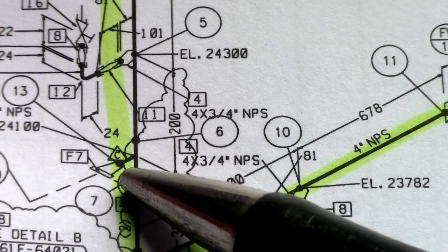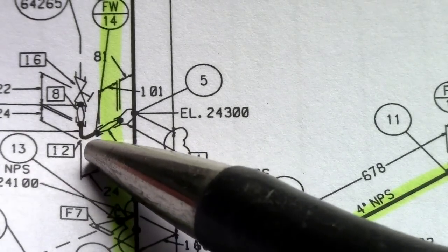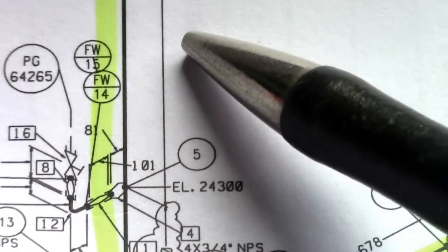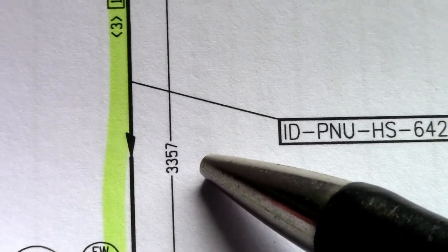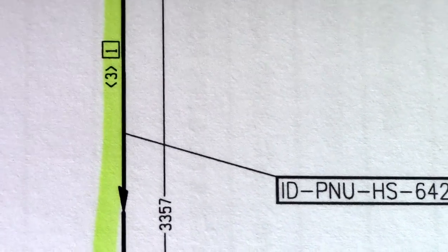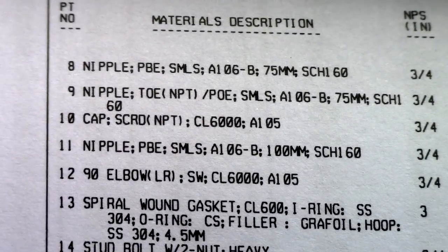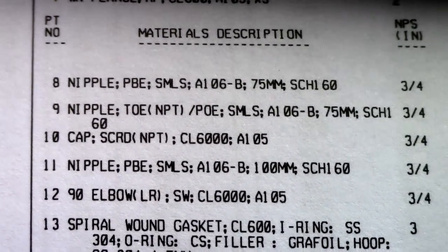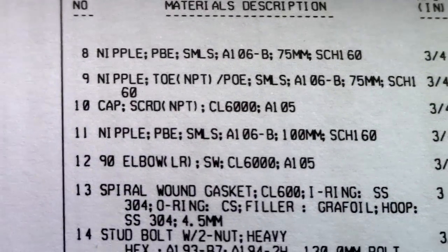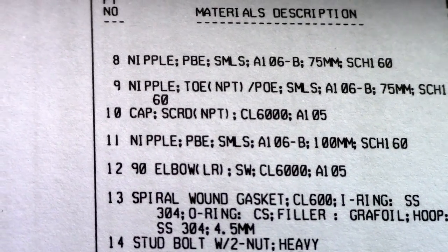Check all these flanges and specifications. Also check the elbow orientation. This is the flow direction. All of these are based on the material description — all items installed on the pipe you must check. This is the number one important for line checking. That's all for now guys, thanks for watching, have a nice day, see you next time.